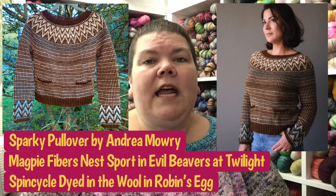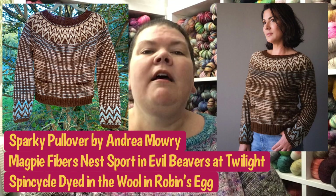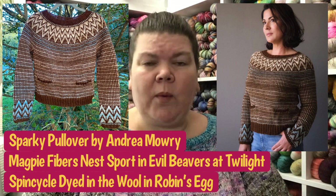I've also knit two more sweaters since I last saw you, and these were samples for Magpie Fibers. I'll pop up pictures of them, including a picture of Damie wearing one. This is the Sparky — the pullover version of the Spark and Spice cardigans that Andrea Mowry designed as her Rhinebeck sweaters. The Sparky actually released this past week. There was supposed to be a meetup on the hill for the Spark and Spice and the Sparky, but Rhinebeck didn't happen this year.